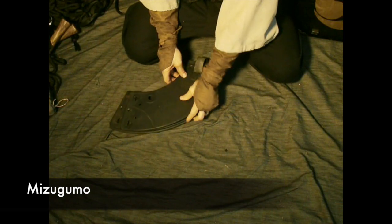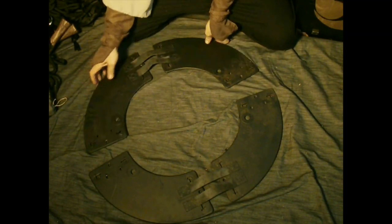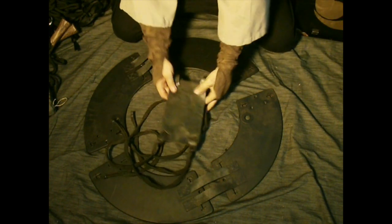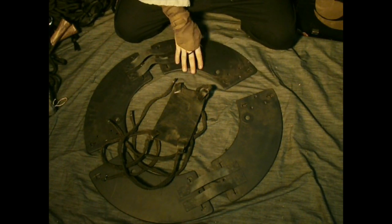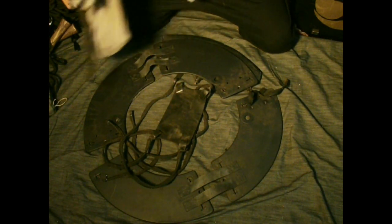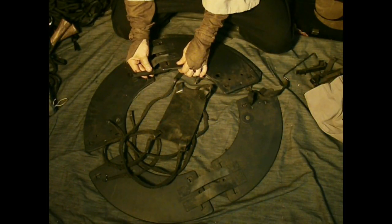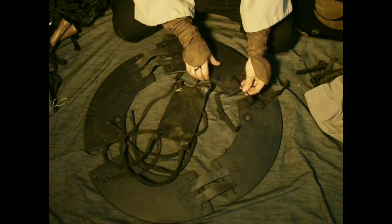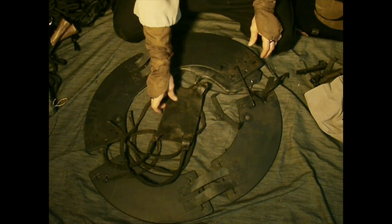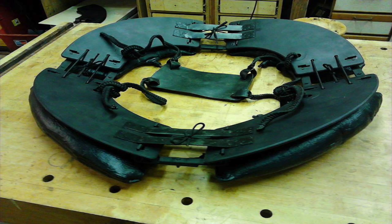We have Mizugumo, also from the Bansenshukai — it means water spider. I have a couple of videos about it. Basically this wooden disc with a leather seat in the middle, and underneath the wooden sections are inflated leather bags. Hardware joins the wooden sections together — these go in these slots, these hooks go between here like that. So it's a collapsible flotation device that allows you to sit upright and just stay still without kicking, with your arms free.